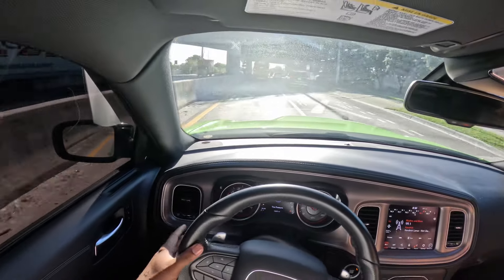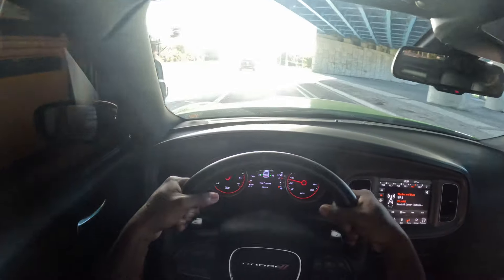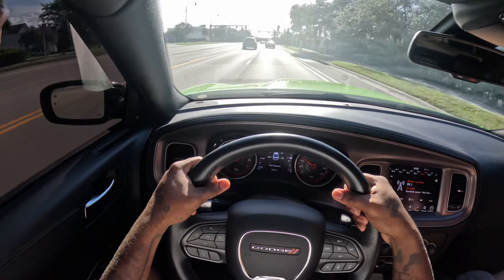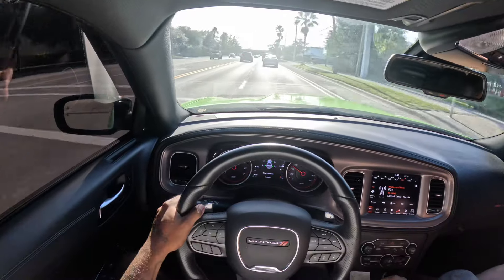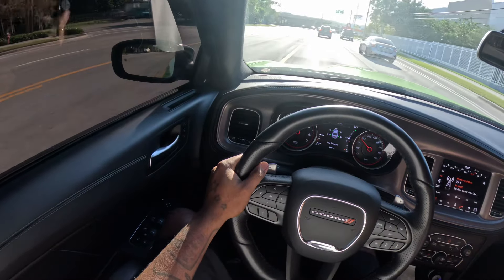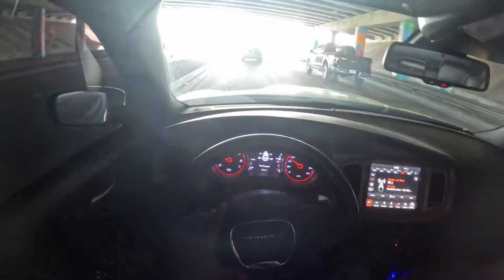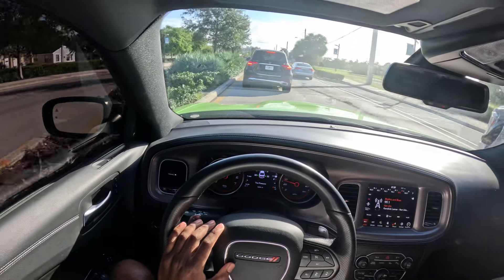We almost had a fatal incident with a school bus - I almost tailgated it because I was looking at the apartments and checking the frame. But yeah, I'm still gonna cut up - just wait till we get off this road. The only thing I don't like about this road is it's two lanes, so it's really hard to cut up, especially because everybody drives the speed limit. The police are out here and the speed limit is 25.